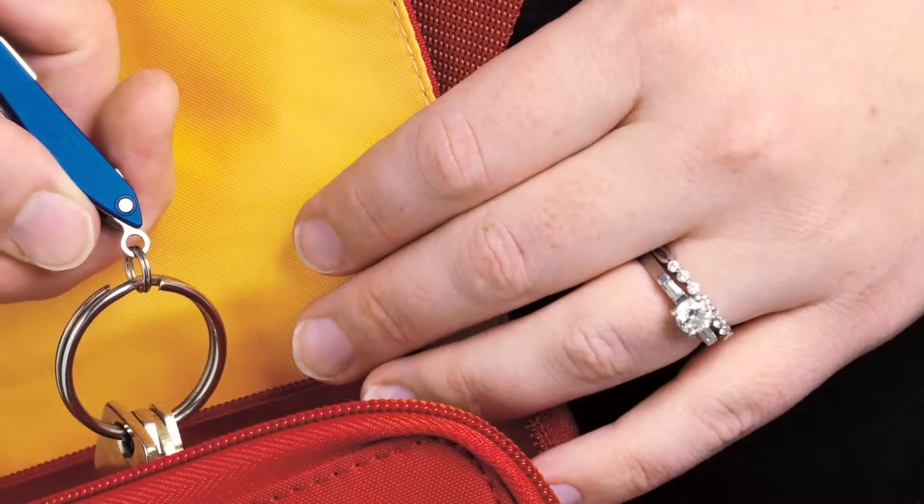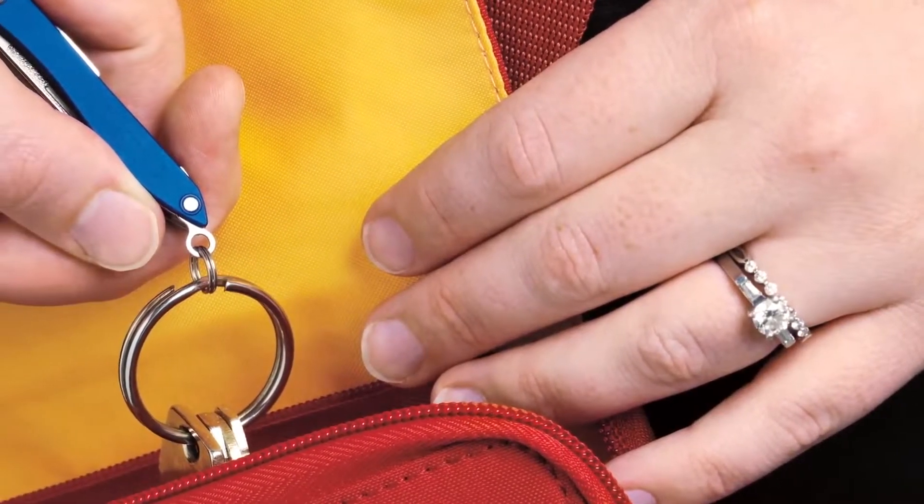Hi, I'm Jen, and I work in the engineering department at Leatherman here in Portland, Oregon. I have one of our full-size tools at home, but I don't carry one with me every day. Instead, I carry the Squirt PS4 in my car and the Style on my keychain. I'm never without one or the other.